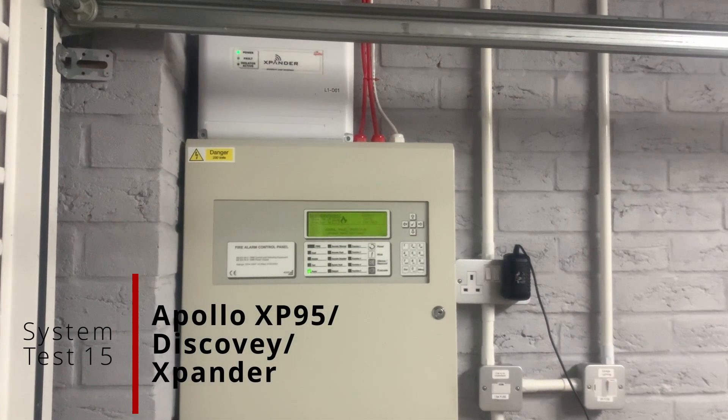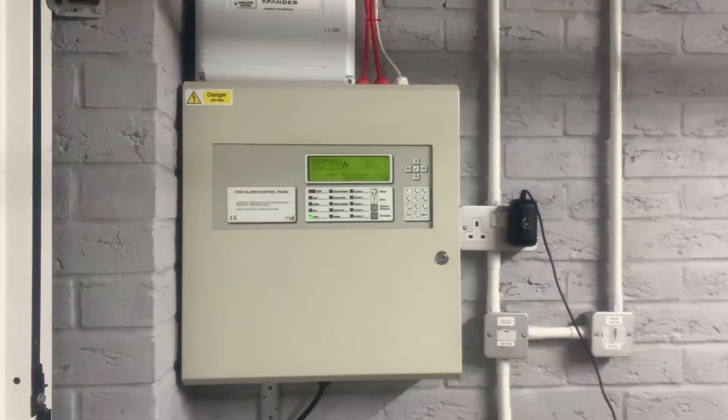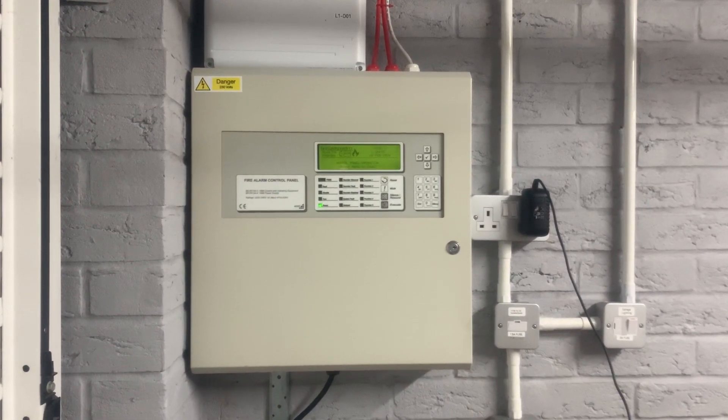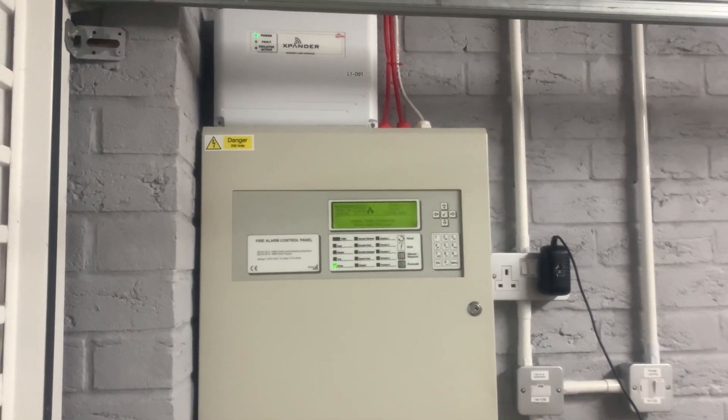Hello everyone, welcome back to Apollo XP95 Plus Discovery System Test 15. There have been quite a lot of changes which I'm going to be showing you. Nothing with the panel — this mostly stays the same.